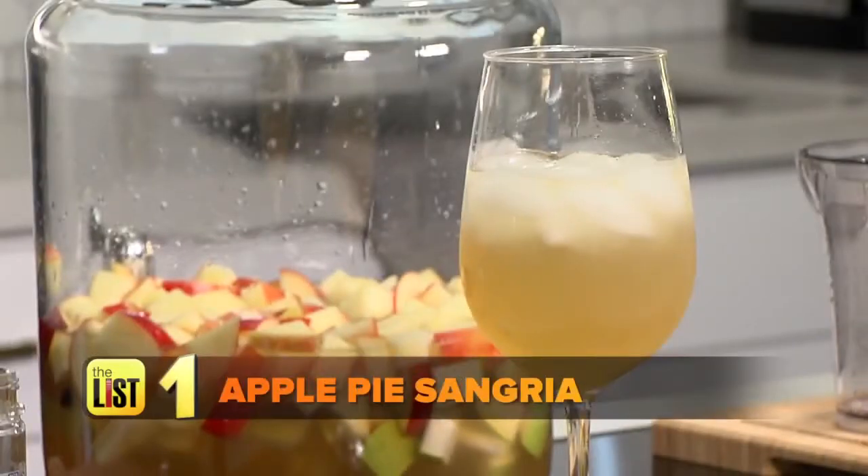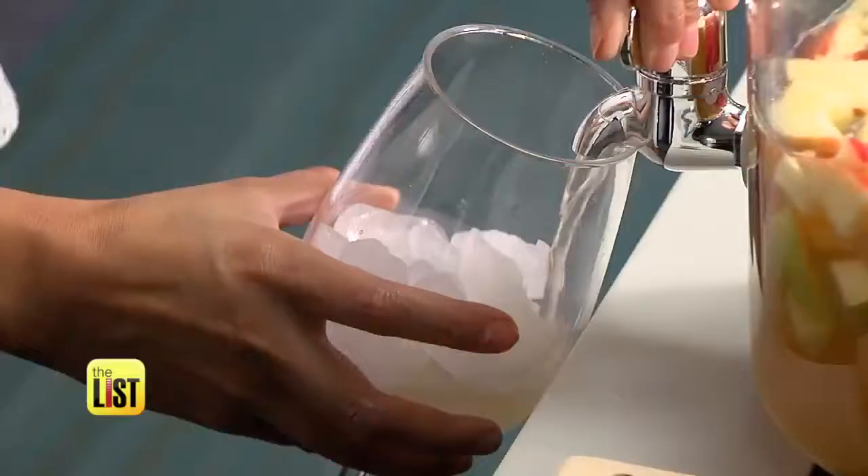Starting with apple pie sangria. Here is a great way to serve up a nice slice of apple pie in a glass. You can make up to eight servings of sangria with these ingredients.